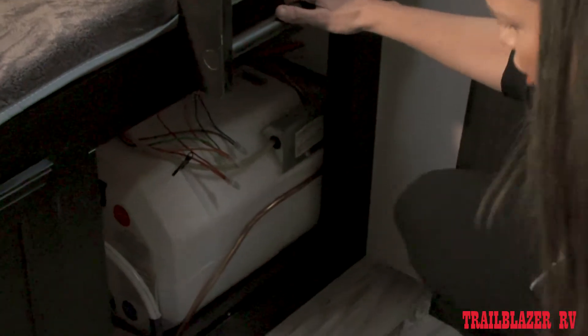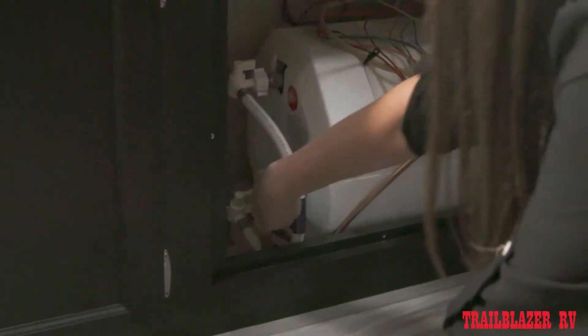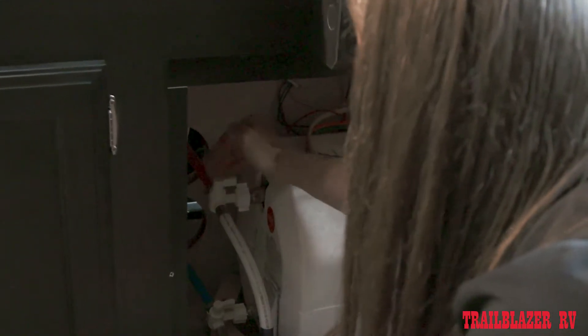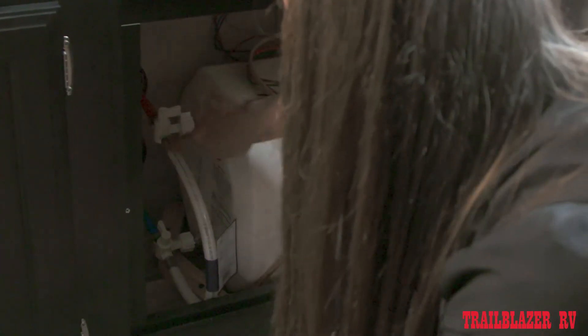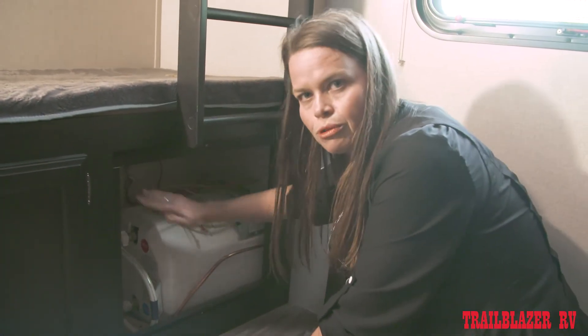If you remove that access panel, you're going to find your water heater. Now the majority of modern day units use a two-valve bypass system, which this unit has. If that's the case, you're going to want to turn both valves so that they are indicating the bypass line. An easy way to remember which way the water is flowing is the direction the valves are pointing. Hot water is flowing out of the top of the water heater and cold water is flowing into the bottom. If I turn that valve, it's indicating towards this bypass line and I'll open this valve as well. So what that's going to do is stop the flow of antifreeze from going into the water heater and allow it to bypass that and go throughout the rest of the system.